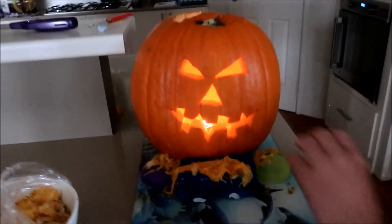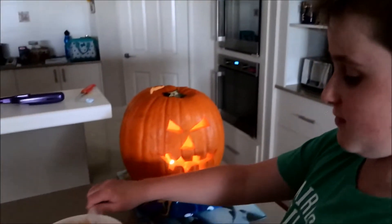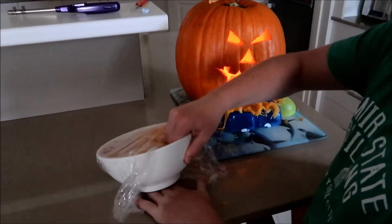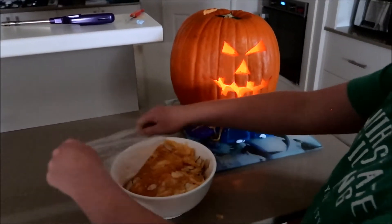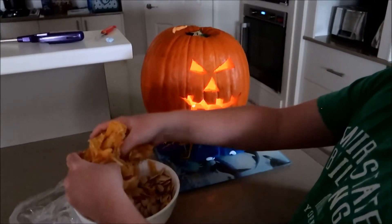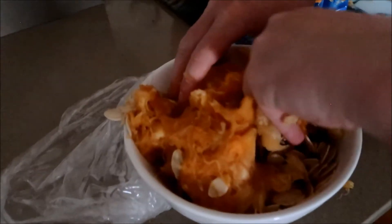We have just set up some containers to prop it up, and this is what it looks like right now, but we're going to make some vomit or ooze coming out of its mouth. We saved all the stuff from last night when we took out all of the guts. And we're just going to place this all over it — there's all the seeds.